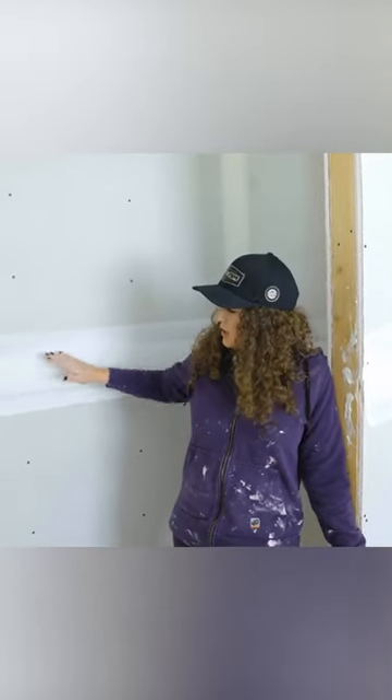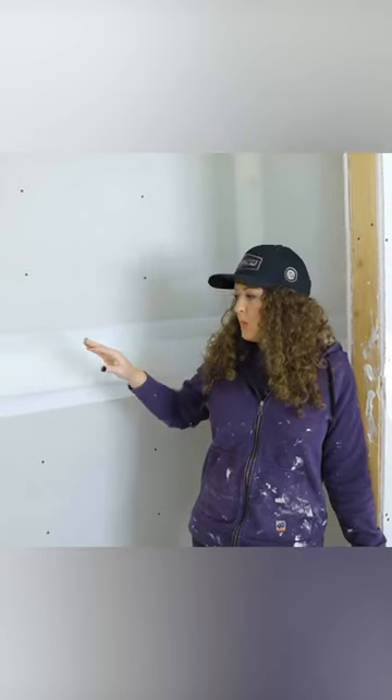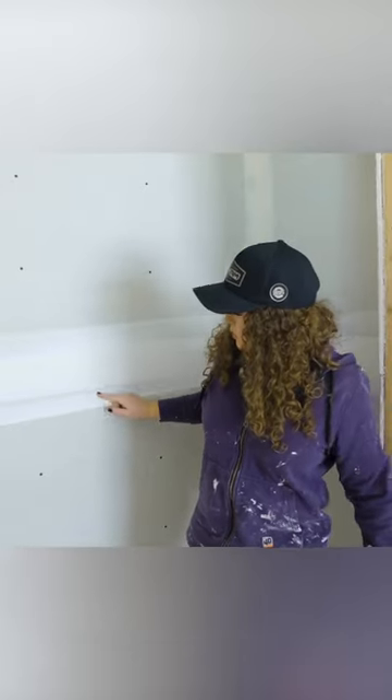When we have board that comes together, there is a recess right here where the flat is. And what can happen, depending on the board manufacturer — that's usually what it comes down to — is you can wind up with shoulders.